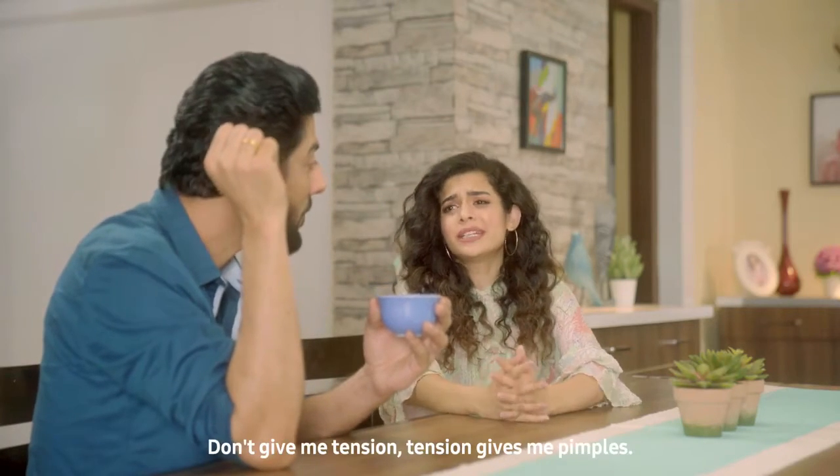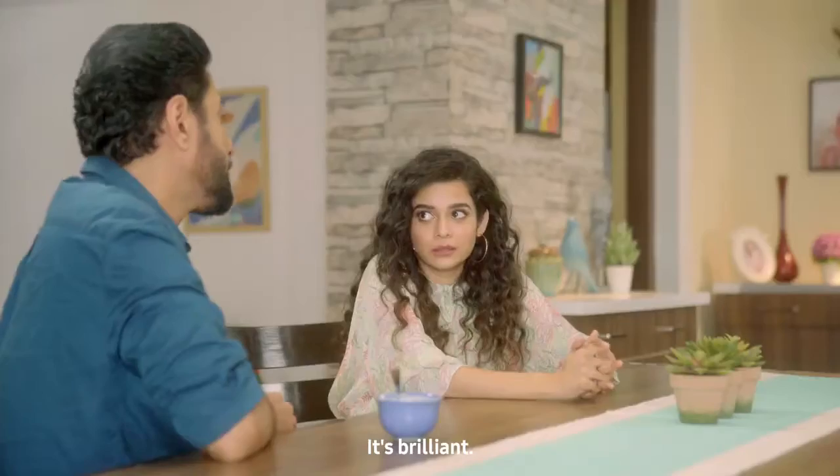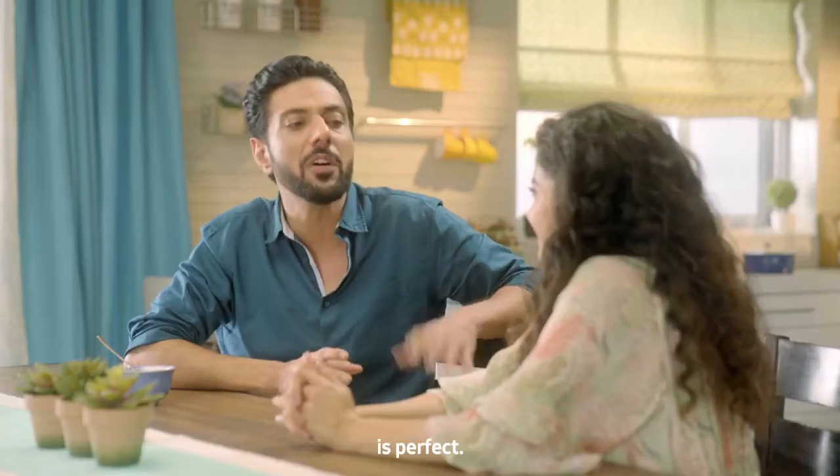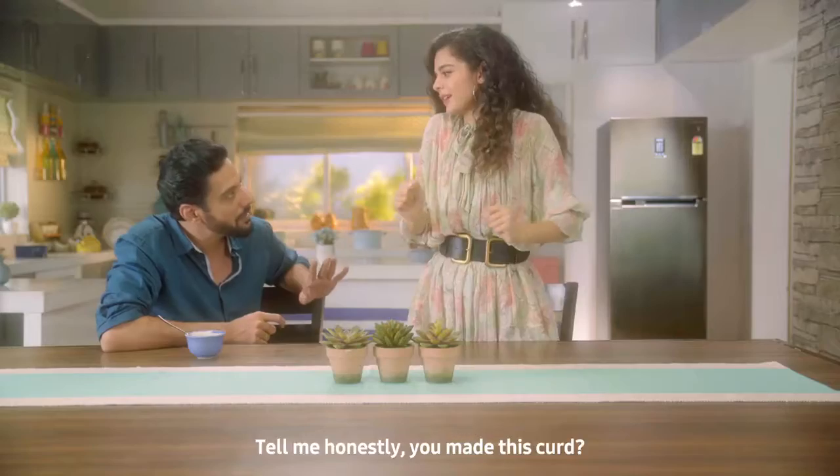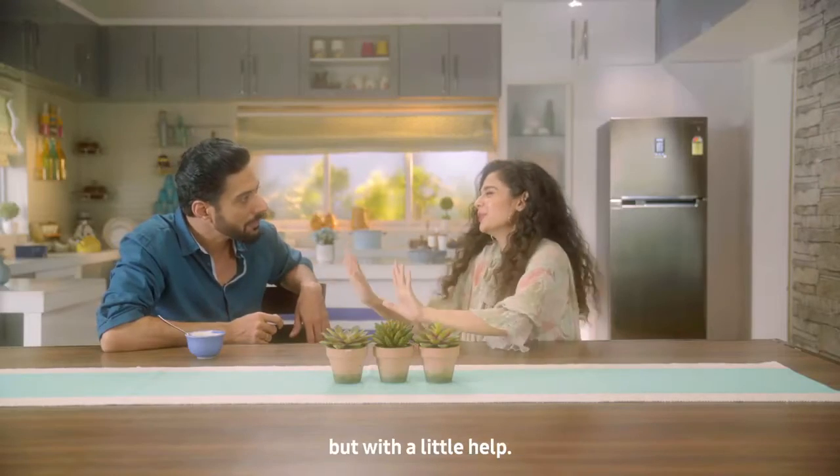So? Don't get tension. I have pimples from my tension. It's brilliant. The curd, I mean, it's perfect. Yes! Did you make this really? Yes, of course I made it. But with a little help.